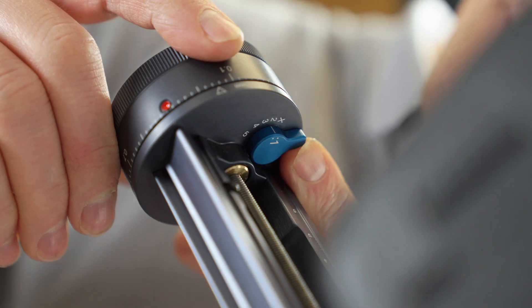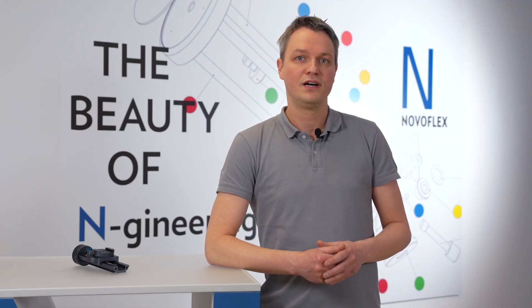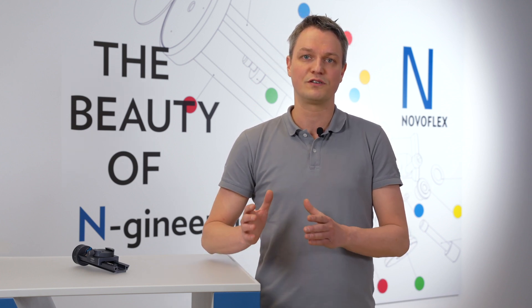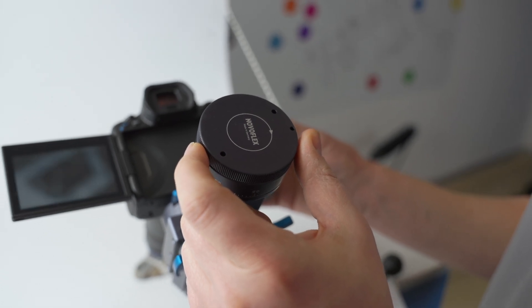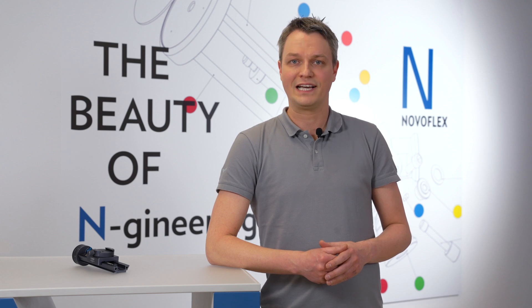It also has practical indexing steps for magnification factors of 2 to 1, 3 to 1, 4 to 1, and 5 to 1, which are selected via a lever. Once the rail is positioned and the starting focus point selected, progression through the sequence of images is carried out via a single click of the focus wheel, which advances the camera assembly clockwise in precise incremental steps to the focus point of the next image.